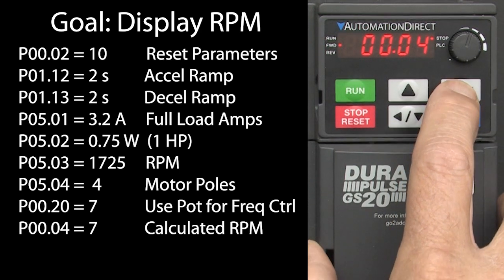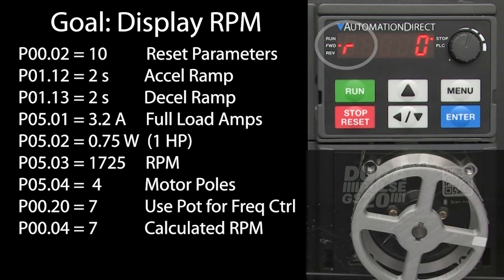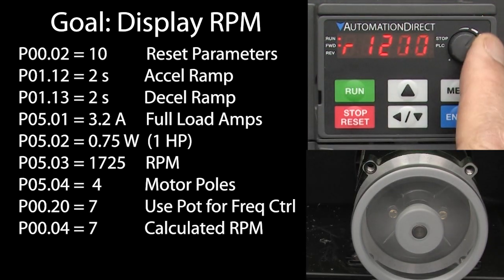I'll hit the menu button until we get back to the user display. We have an R here for RPM – that's a good sign. I'll hit run and rotate the frequency knob and sure enough we see something that looks like RPM.